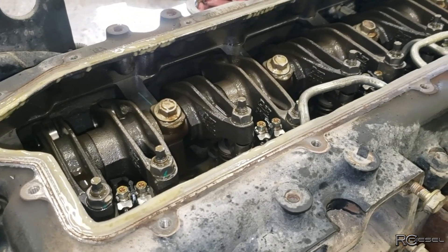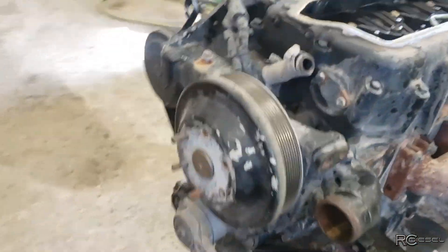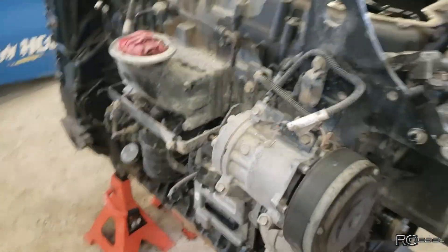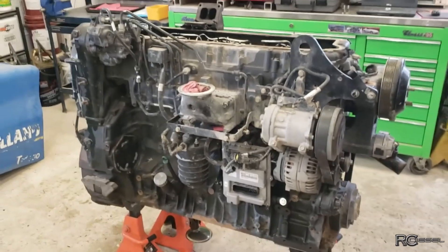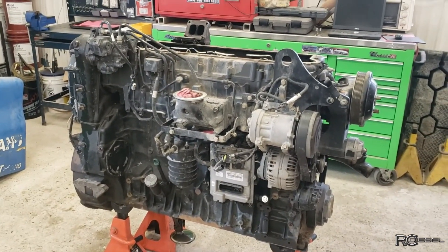All the oil galleries have to be gone through, blown out, and cleaned. I'm going to try to do a series on this motor as well — should be a fun one. The Iveco was a fairly new engine to me; I have not worked on these very much, so I'll do some learning along with you. Let's get started.